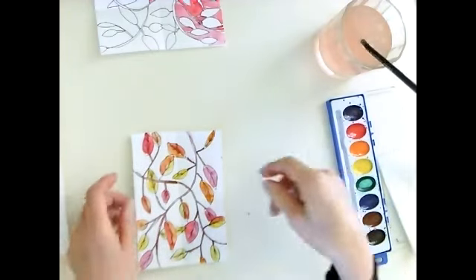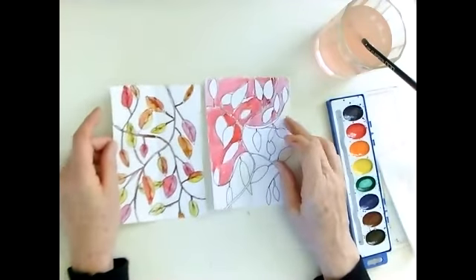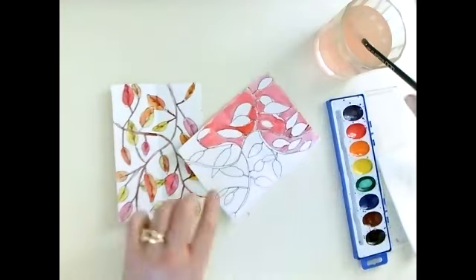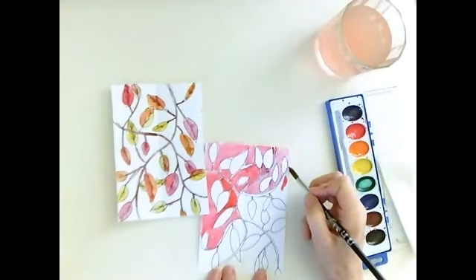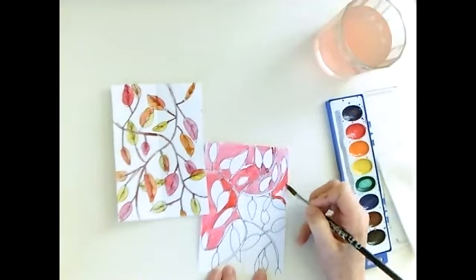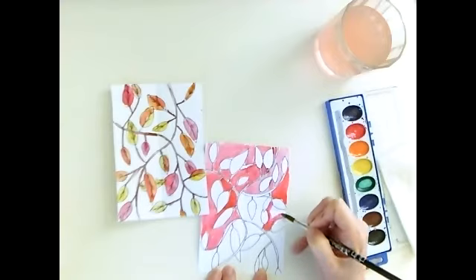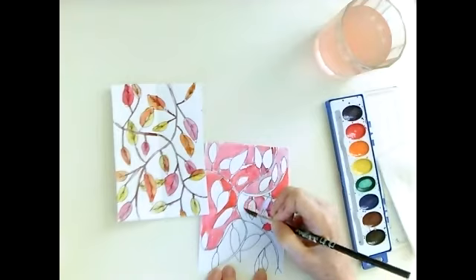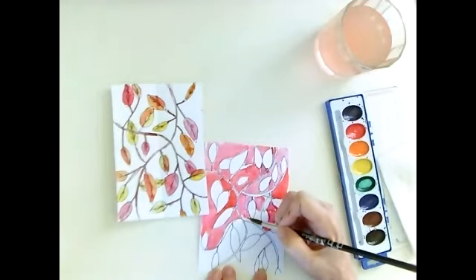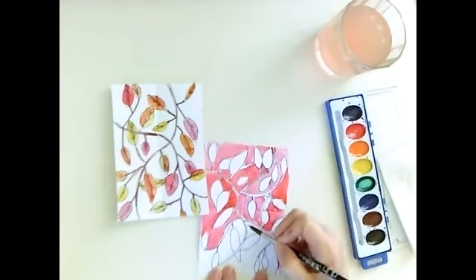I've completed the positive space picture and here is the negative space picture. When you put this collage together, you're going to cut along the folded lines. You'll have four pieces of your negative space picture and four pieces of your positive space picture, which you'll glue onto another piece of white paper. Let me finish this off so you can see what it looks like with color.